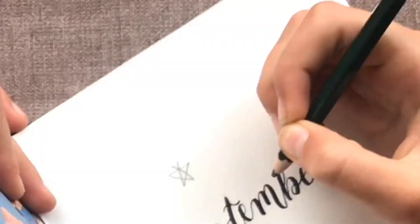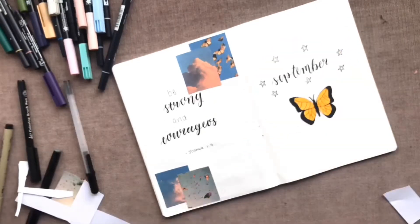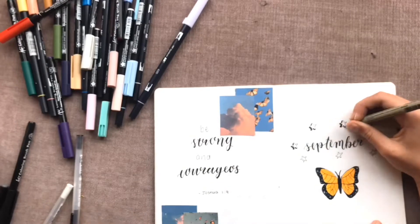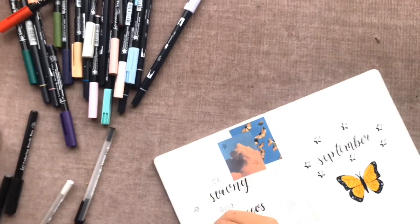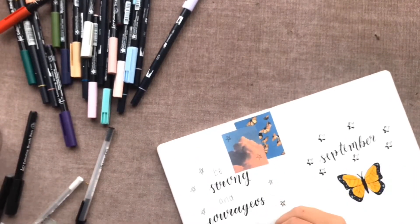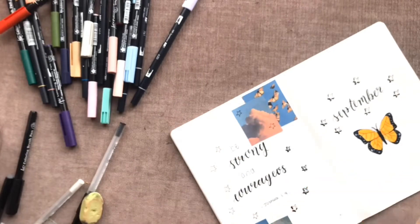I don't really know where this month's theme came from — I think I just saw a monarch butterfly and thought it was cute, but then I thought I don't want to draw all these butterflies. So I decided to draw the stars instead, and I added shadows to them which I thought really made them stand out and look really cool. I added them on the quote page too — I found these stars on Pinterest and dotted them all around the page, doing the same shadowing as on the other page.